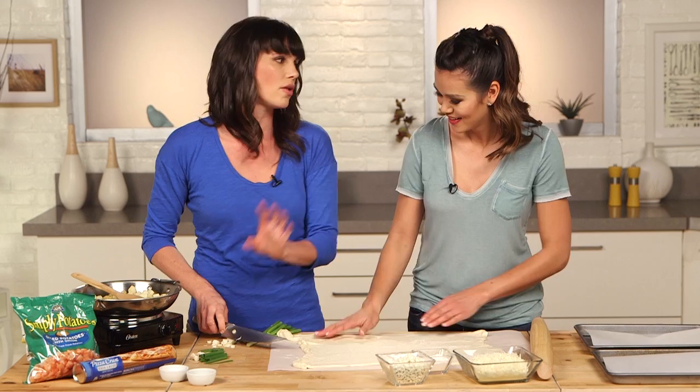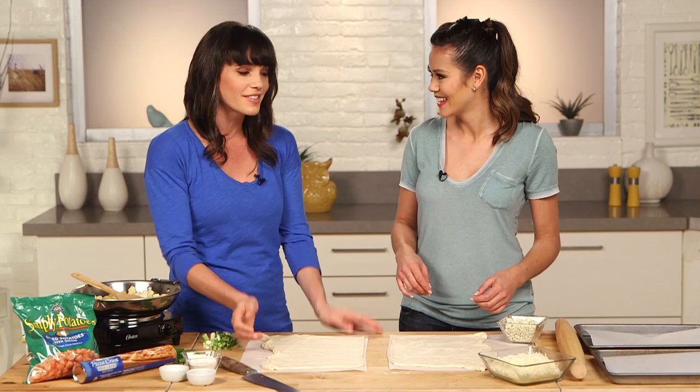Now, why do you choose to do the bacon at the end, as opposed to putting it on raw and letting it crisp up? It won't really crisp up properly raw. So you want to cook it totally separately, or you're going to end up with weird half-cooked bacon, and nobody wants that. What other toppings can you put on top of this flatbread? You could add something like a basic tomato sauce or some pesto sauce. I also like adding shredded chicken, caramelized onions. It's kind of a you-want-it-you-put type of situation — it's a good way to use leftovers.